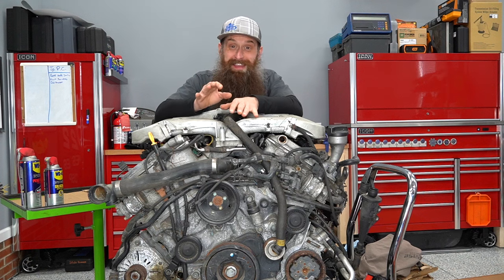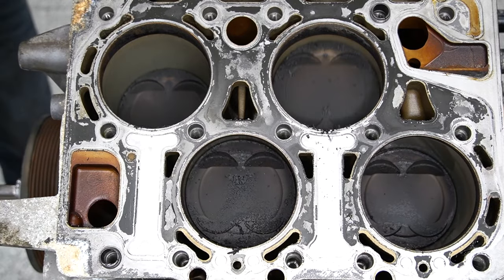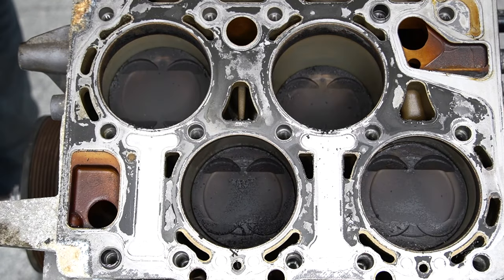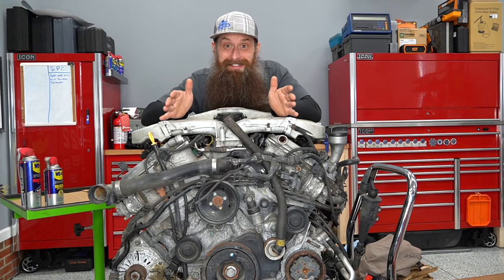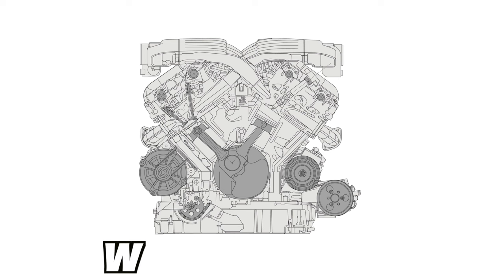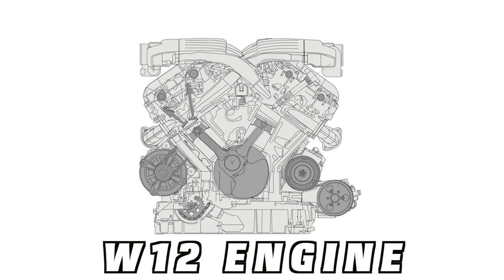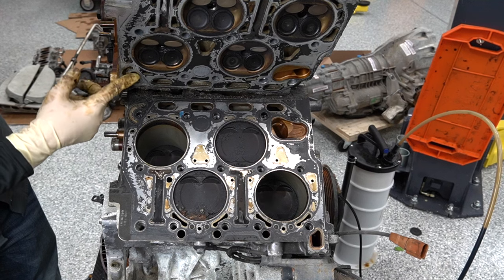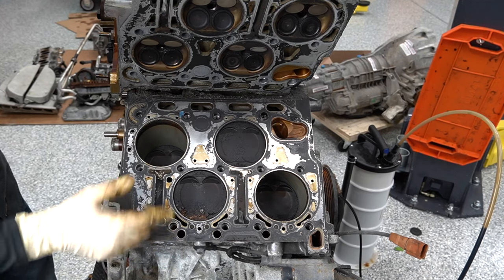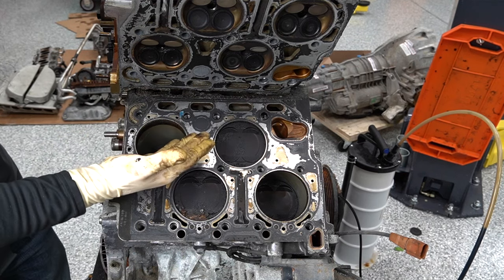Despite being a 4-liter V8, this engine only had 271 horsepower and about 273 pound-feet of torque, which is crazy by today's standards given we're getting that out of 2-liter turbo engines. You've probably also heard of higher-line cars having a W12, a twin-turbo W12, or even the W16 — and those engines are basically just bigger versions of this.